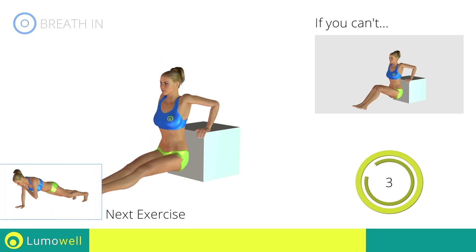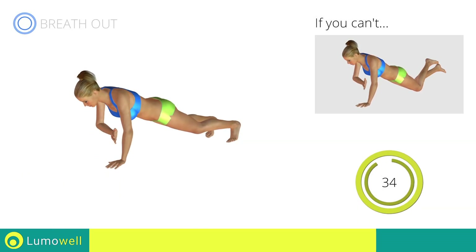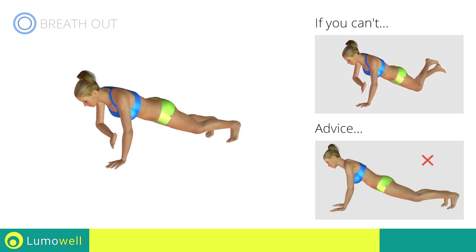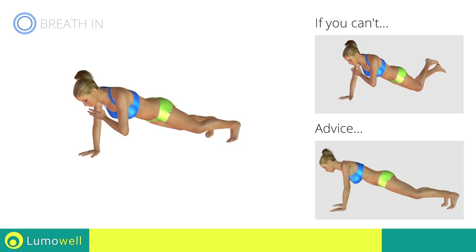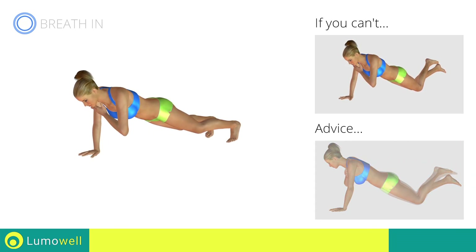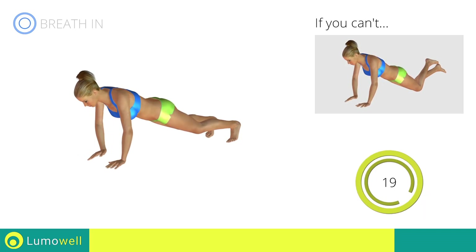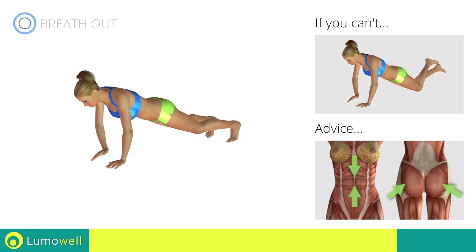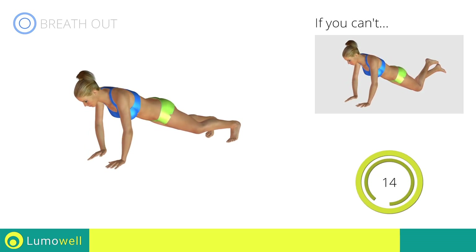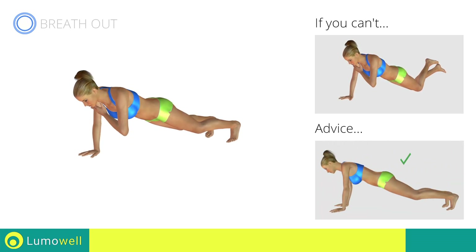Next exercise: plank with shoulder touch. Go! If you can't do it, try resting your knees on the floor. Never lift or lower your pelvis — your head, shoulders, and hips should be on the same line. Don't rotate the pelvis to avoid decreasing the effectiveness of the exercise. Constantly keep your abs and glutes tight. Don't strain your neck by trying to look forward — constantly stare at a fixed point on the floor.